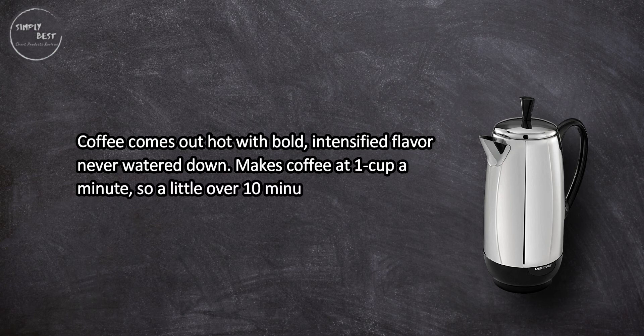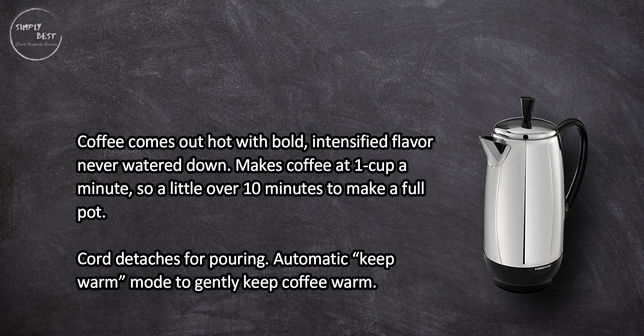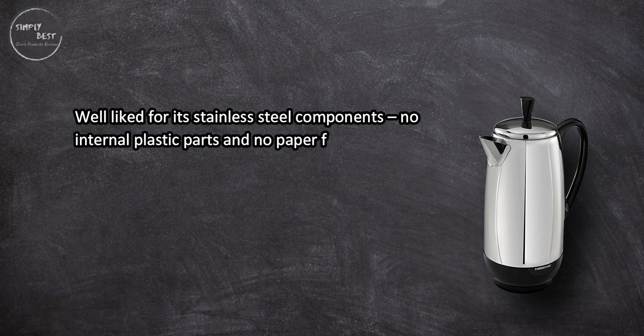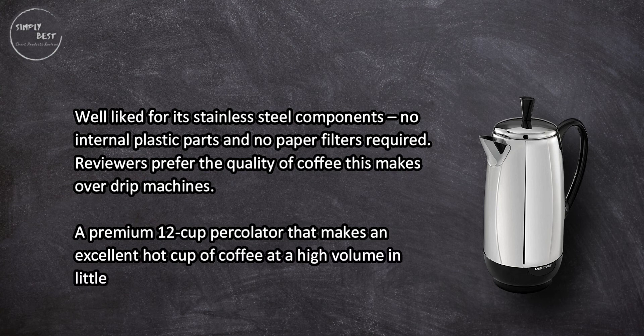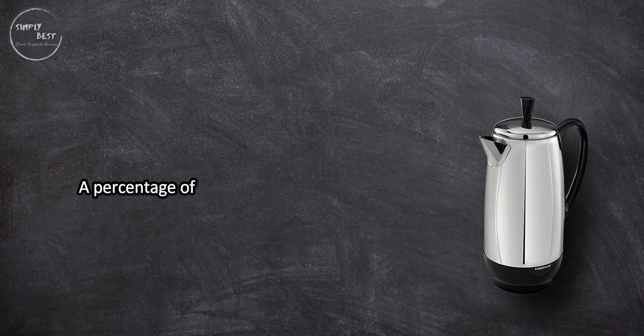Coffee comes out hot with bold, intensified flavor — never watered down. It makes coffee at one cup per minute, so a little over 10 minutes to make a full pot. The cord detaches for pouring, and an automatic keep-warm mode gently keeps coffee warm. Well liked for its stainless steel components — no internal plastic parts and no paper filters required. Reviewers prefer the quality of coffee this makes over drip machines. A premium 12-cup percolator that makes an excellent hot cup of coffee at high volume in little time.